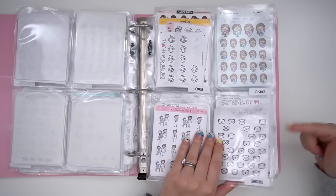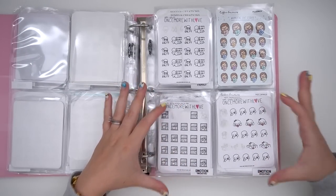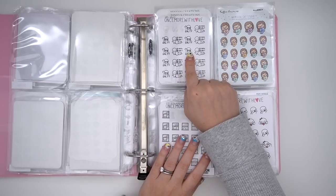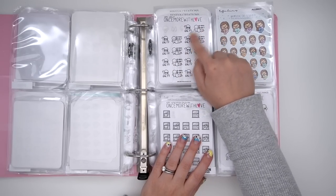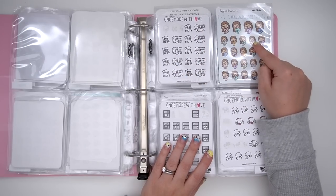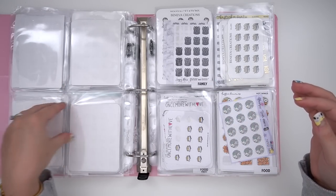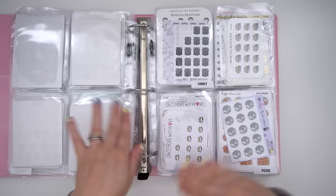Then I have emojis, and that leads me into emotions. I have emotions negative, and I have so many that I now have three pockets. I've separated them into: kind of pissy or mad, angry, annoyed, salty — that kind of negative emotion; then one that's more sick; and one that's more sad or bored. And then I have just one pocket for positive emotions, which is funny that there's only one — but I feel like one sticker kind of covers all the positive moods for me. Negative though? I've got lots of moods.